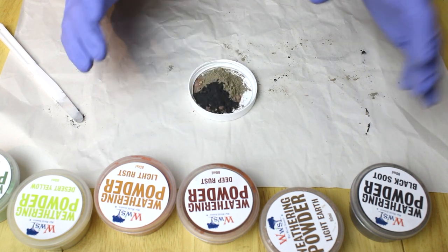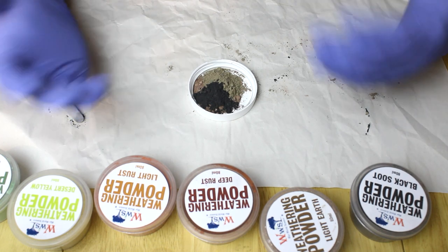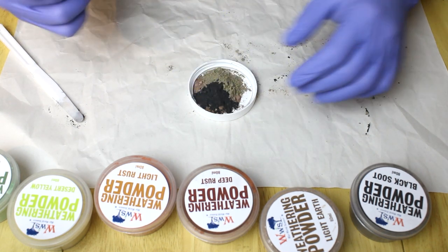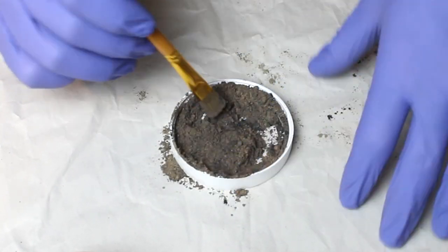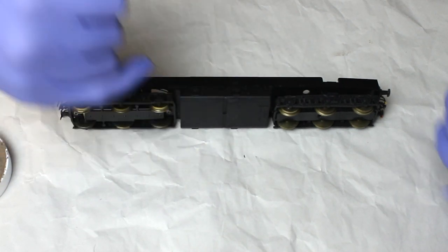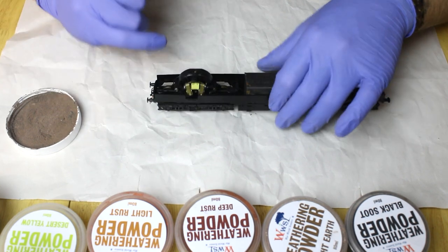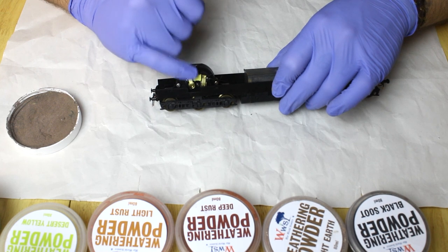This is totally up to you — you decide what tones you want. If you're a prototypical modeller, it'll depend on where your layout is based, what sort of work the loco was doing, and so on. Take a small flat brush and work the powders together to get a nice coat of this brown colour onto the bogies, fuel tanks, and the front ends — the buffer heads, vacuum pipes, and buffer beam in general. Be very careful not to get powders into the working mechanism of the model; the armature needs to be clean for it to run well.